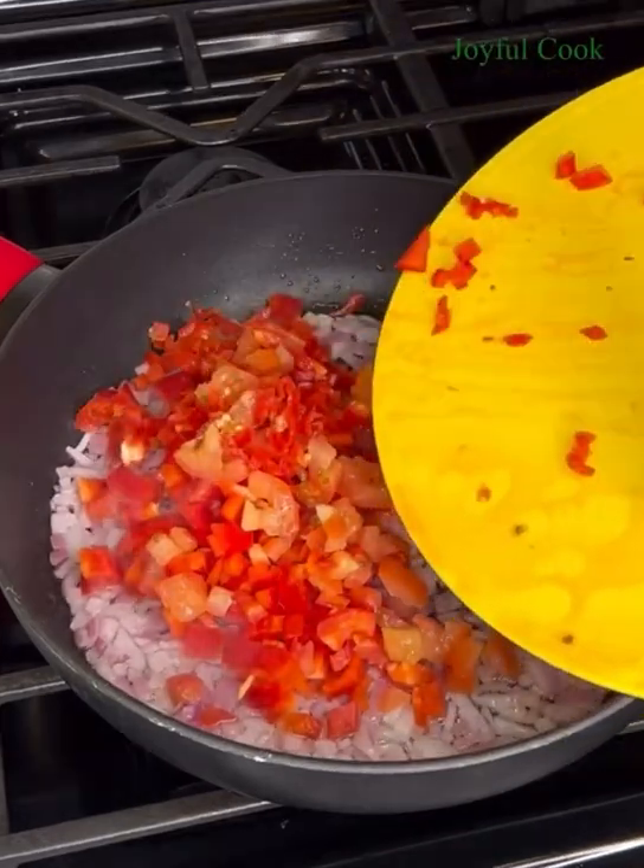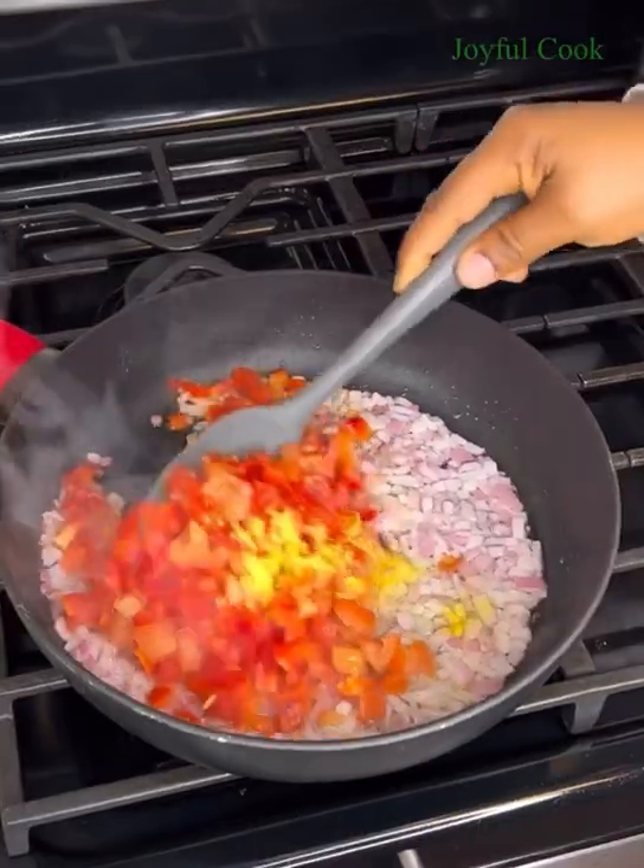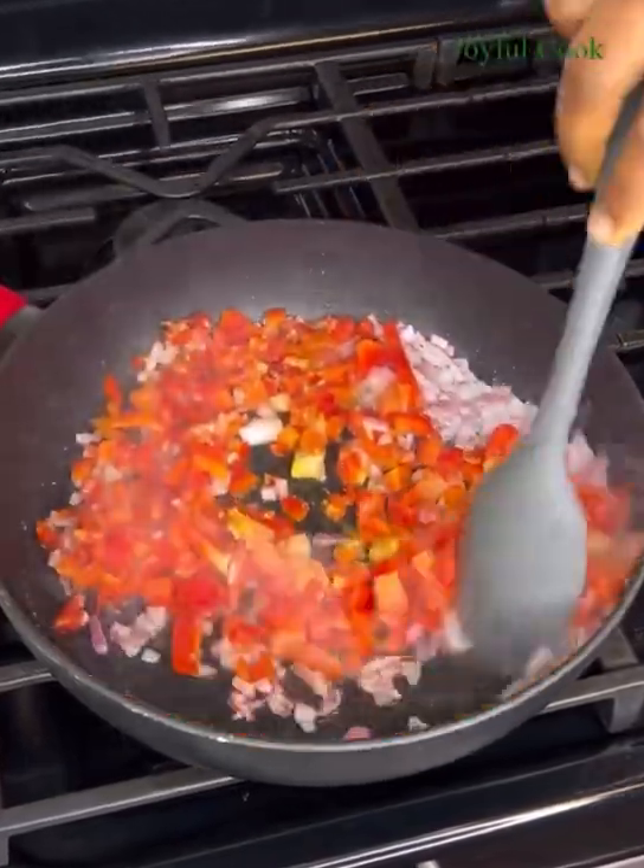To season this, I like to keep it really simple with just seasoning cubes and salt. Feel free to add curry, thyme, or whatever seasoning you prefer. Now let this fry for another two minutes.